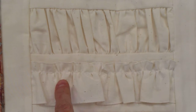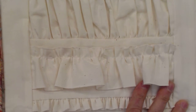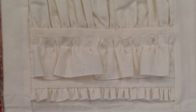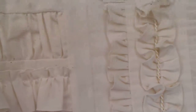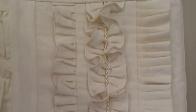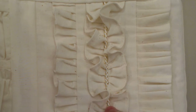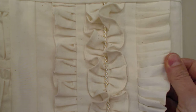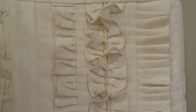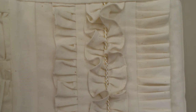This is puffing and this is a ruffle that's gathered, and there's another kind of ruffled gather. All of these are done using what's called a gathering foot. Then on this side over here in the next block, these things are all done using the ruffler. This is one kind of ruffle, this is another kind of ruffle, and this is yet another one. Actually a better term for the ruffler would be a pleater — but that's what these are done with.